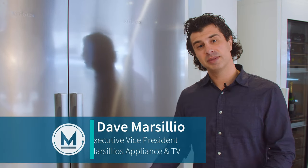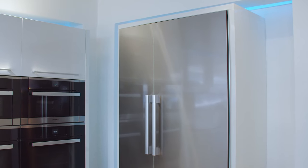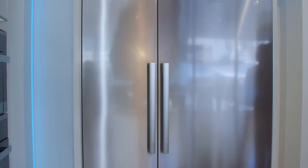Welcome back to our channel. I'm standing in front of Miele's 30-inch Master Cool refrigerator in stainless steel. This refrigerator is also available in an overlay setup. This is a right hinge unit, meaning the hinge is on the right and the handle is on the left. You can order it in a left-hand variant, so talk to your sales consultant at the time of purchase to make sure we order the right one for your home.